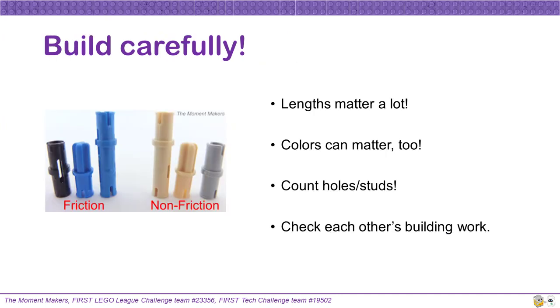In every LEGO set, it is very important that you build exactly how it demonstrates in the instructions. The length of axles and beams matters a lot — changing length can make a mission work in a completely different way. Make sure to check that the length of your axle or beam matches up with the length of the axle or beam used in the instructions before placing your piece on the model. Different colors could change the scoring of a model. Make sure the colors on your model match those in the instructions. Even if the colors do not directly change the way the model scores, different colors can make it challenging to determine if the model is built correctly. Make sure to count the holes or studs between different connectors, as their placing may affect scoring.